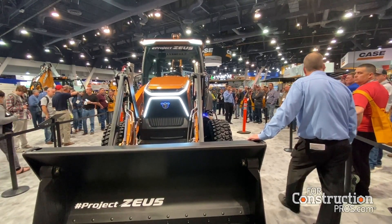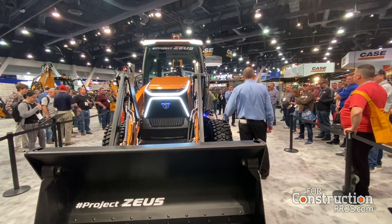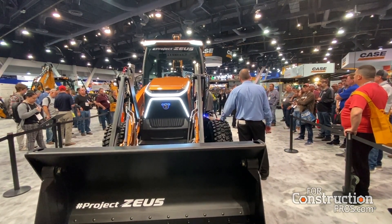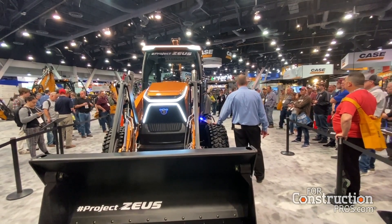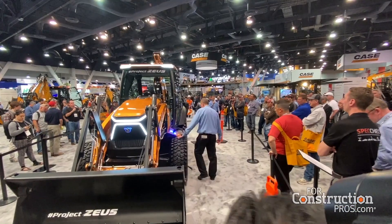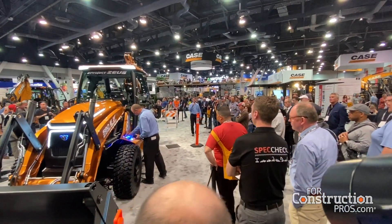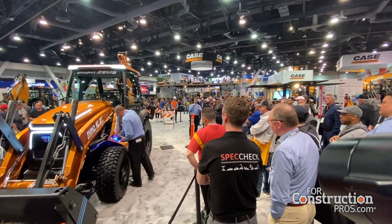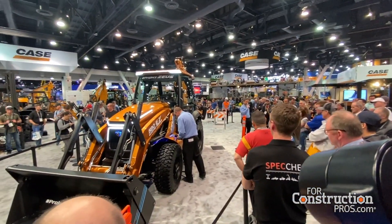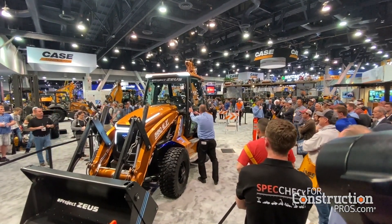We've got Ross in here. He's a product and motion specialist for customer experience at the park. He's going to go through what a normal day would look like operating an electric backhoe. It starts like you normally would — you walk up to the machine, you simply unplug it, put the cap back on. It has an access panel to get to the charging port. You set that down, walk up into the cab, and just go to work.